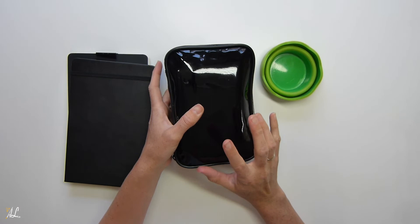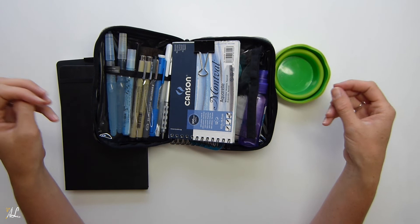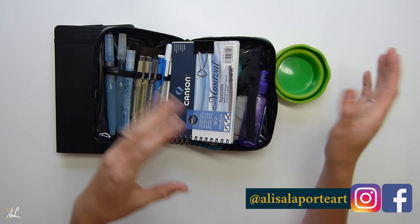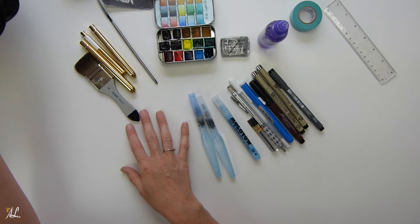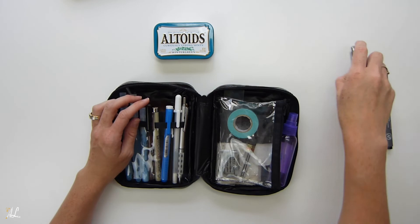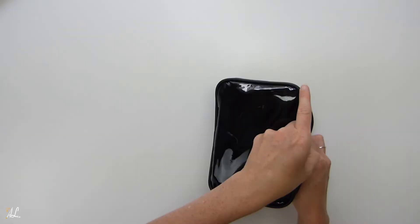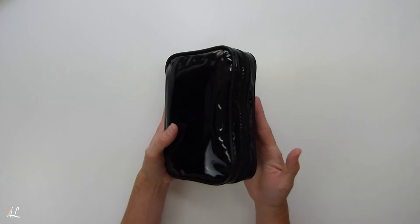This travel art kit is mostly for when you're traveling and want something small and compact. I have a larger set that I use for plein air painting that fits inside a backpack, and I'm working on a video for that one coming up soon. This kit is more for when I'm traveling — I still want to capture a few moments and paint, but I don't want to take everything with me.